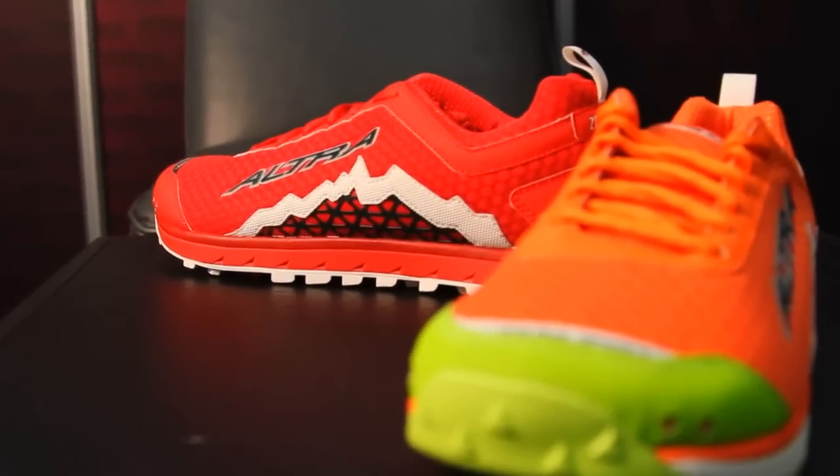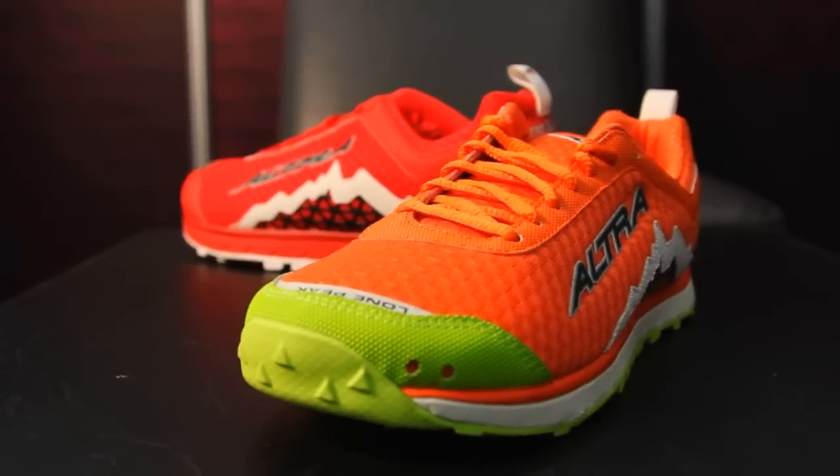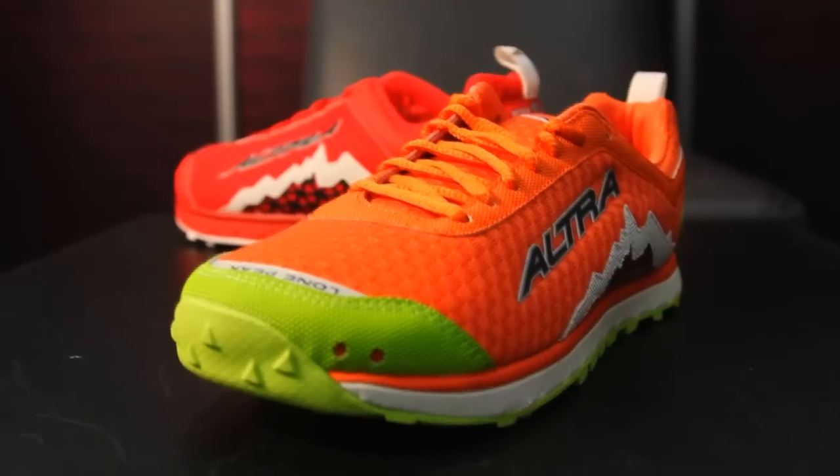When are we going to see the 1.5 in stores? This shoe should be out in April. And what does it retail for? It'll be $109.99 at Running Specialty Retail. Thanks for joining me today, Golden. That is the Lone Peak 1.5 from Ultra Running.